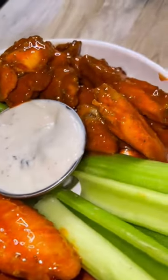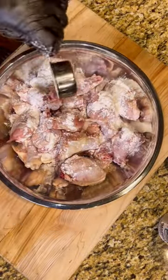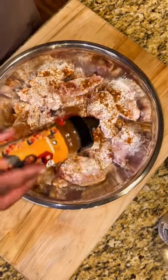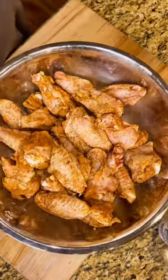Save this easy three-step baked buffalo wings recipe for game day. Pat dry your chicken wings, coat your wings with two teaspoons of baking powder, and then add the Dirty Bird Rub — get it from UncleDibs.com. Go ahead and massage all that baking powder and seasoning into the chicken wings.